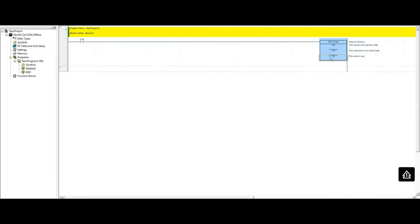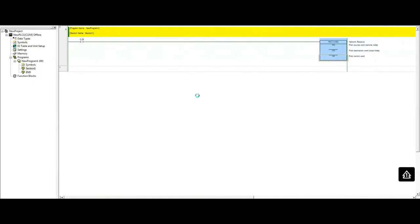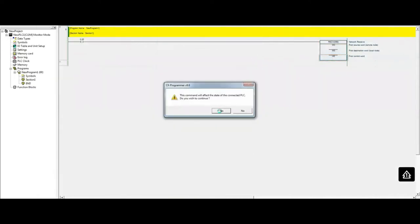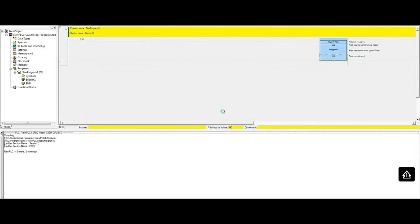Once we've set that up, I'll go online and download this program to the CJ2M PLC.